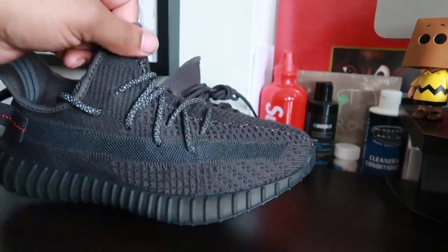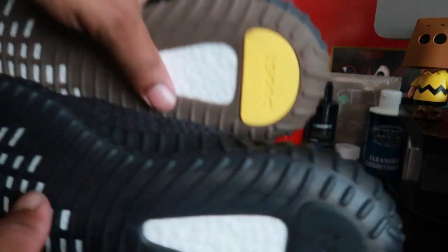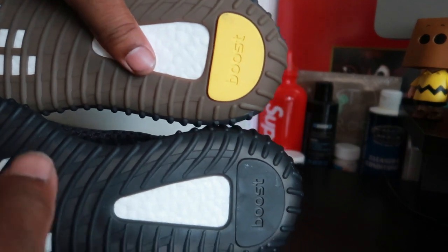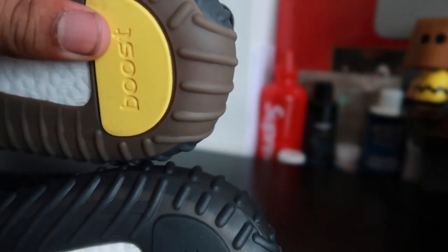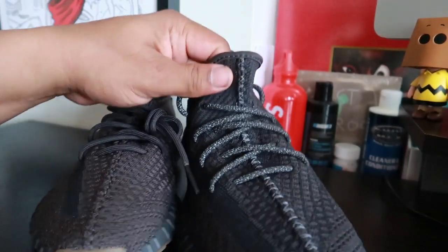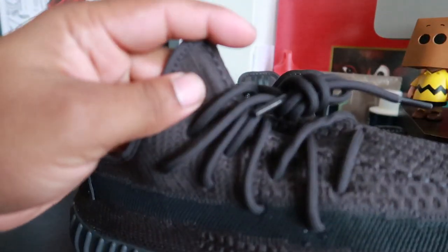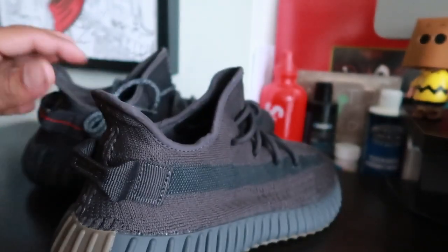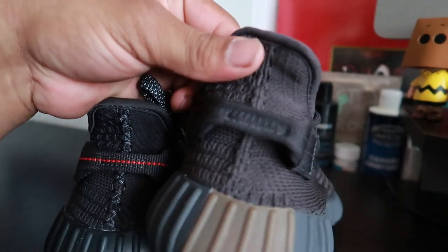We got both pairs in hand. This is the black pair and this one is the Cinder pair. If you look at the bottoms of both pairs — both of them say Boost, but the triple black has Boost all over in black, and the Cinder has that yellow-orange situation on the bottom. The triple black pair also comes with 3M laces, as you can see — nice 3M laces. The Cinder pair doesn't; it comes with the regular 350 laces. That's pretty interesting.